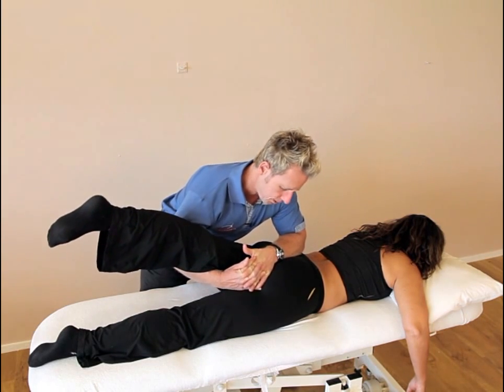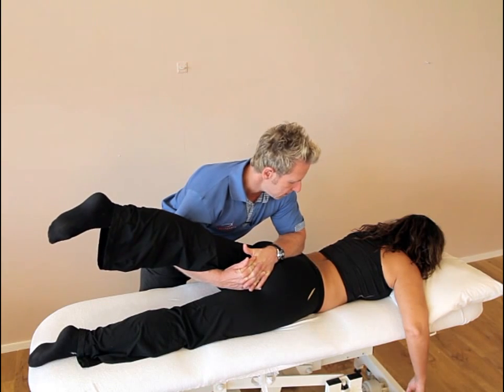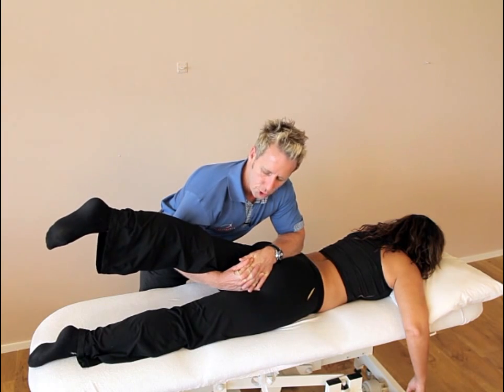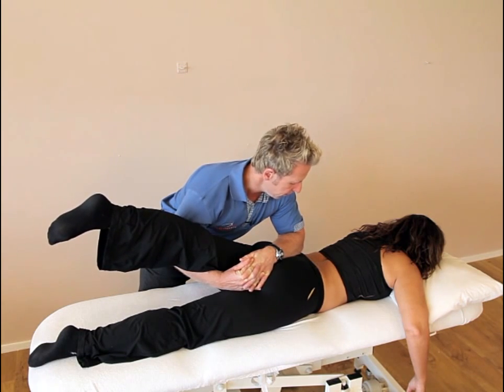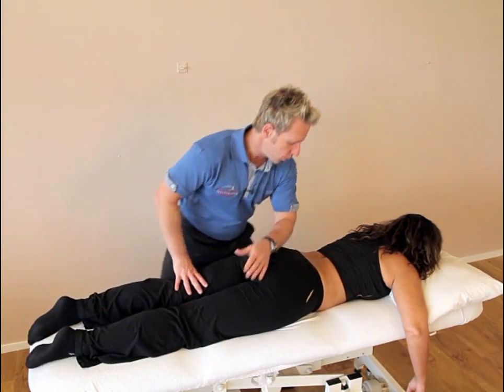You can apply a little thrust if you want, but be careful especially at the lumbar-sacral junction because the facet might get irritated. If it does, place one or two pillows under the lumbar spine. You can repeat this two or three times. Once you feel it's in a better position, bring the leg back down and reassess.